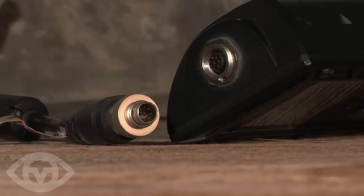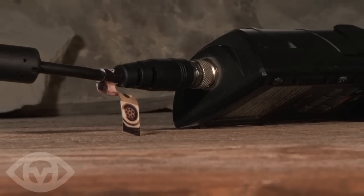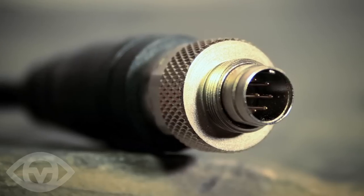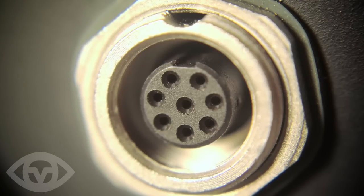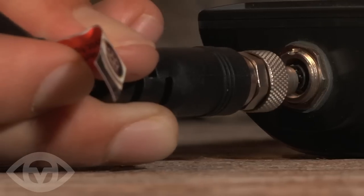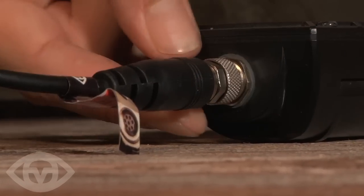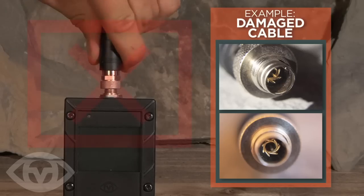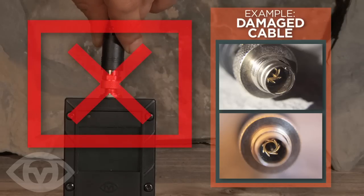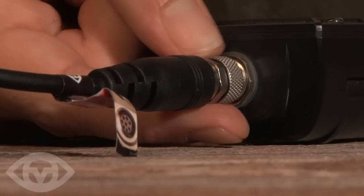It is important that when you connect the camera cable to the recorder, you take your time and set up in a well lit area. Notice both connections have a small notch — they will only connect together when aligned properly. Align the notches and insert the connection. Do not force the connection as this may damage the pins. Turn the metal ring to secure the connection. Never twist the cable when sealing the connection — always turn the metal ring and never the cable. Check the ring is tight each time you use the camera.